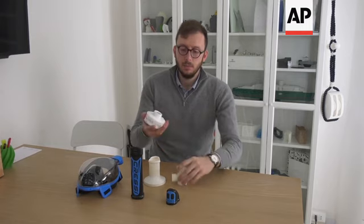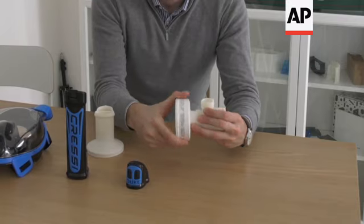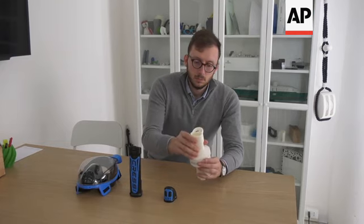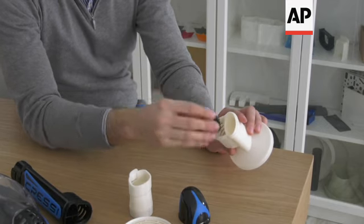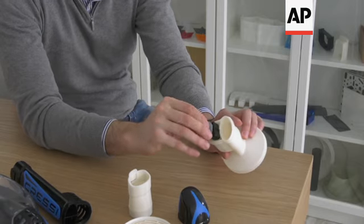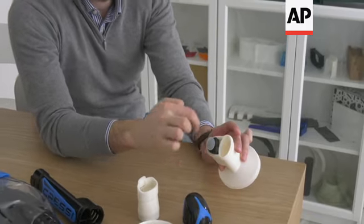Simply take the filter and insert it. There is a float element that, in case of immersion, under the effect of the water pressure, will seal an apposite gasket which is placed at this level.